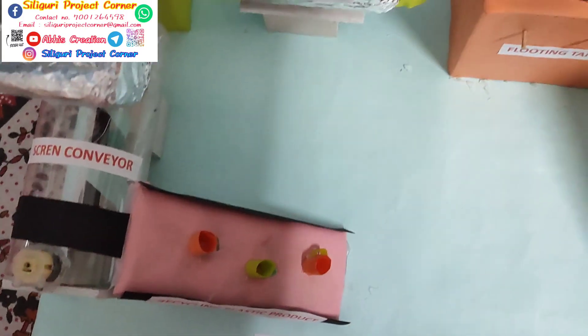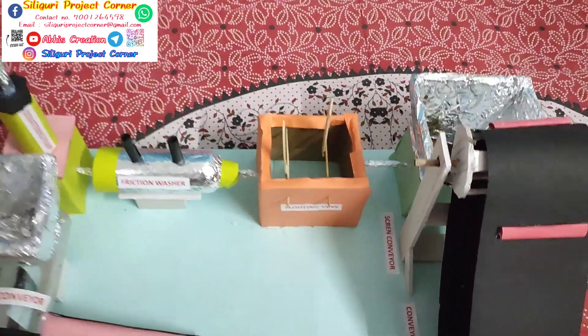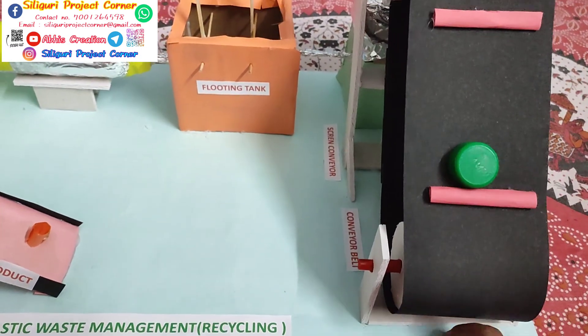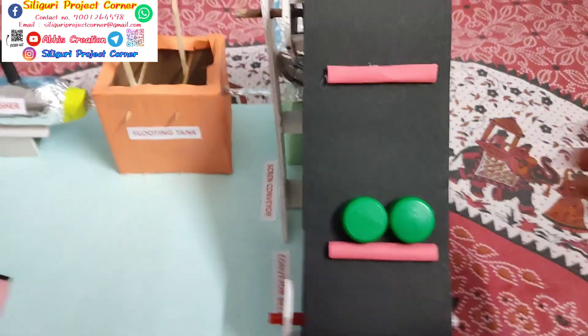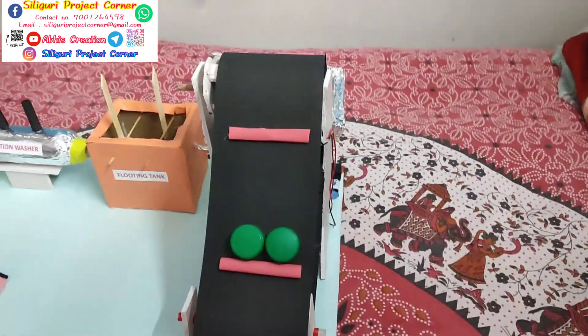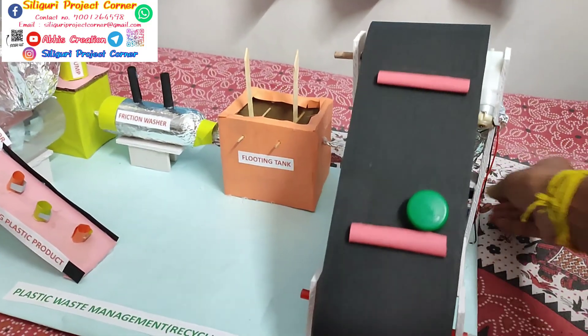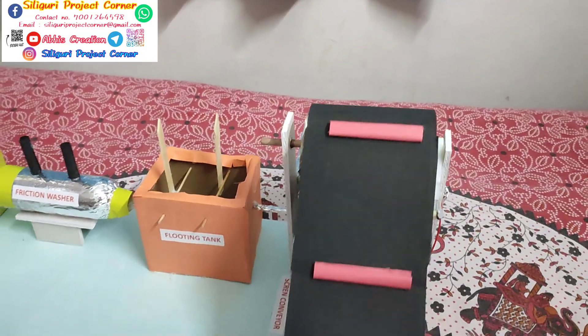Let's see how this project works. So first we have to collect the plastic waste. After that this plastic waste moves to the screening area through this conveyor belt. So when we switch on this conveyor belt, this plastic moves to the screening area. And after that this plastic waste goes to the floating tank.